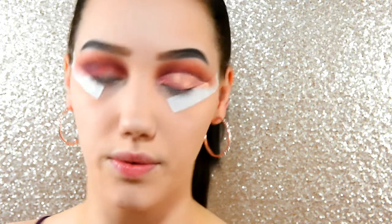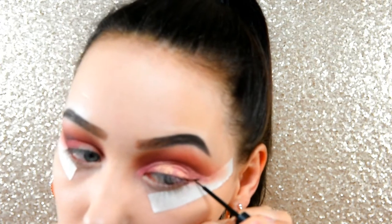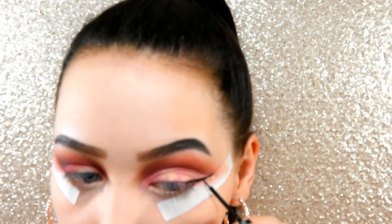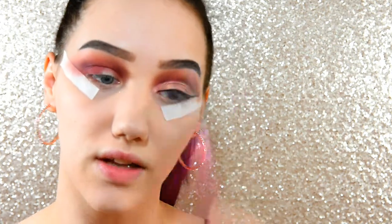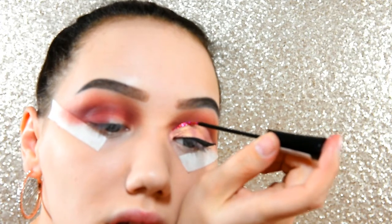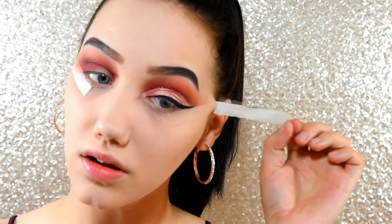I finished off this eye on camera and I'll do the other one off camera — that might be a bit faster. Winged liner of course, I'm going to do quite a long wing. Then I'm going to go in with my Collection Glam Crystals in the shade Dancing Queen and do a bit of a glitter line up top.